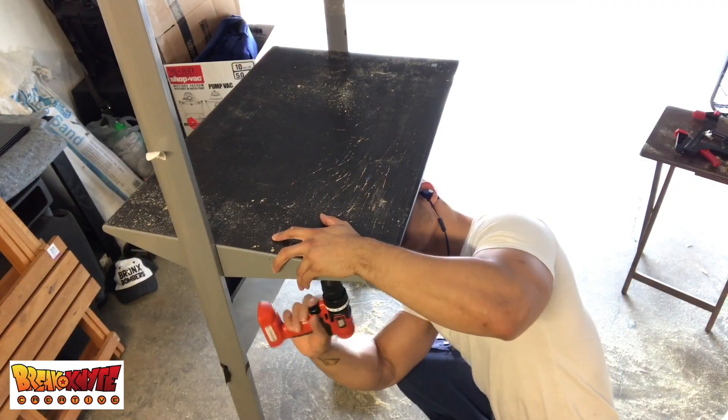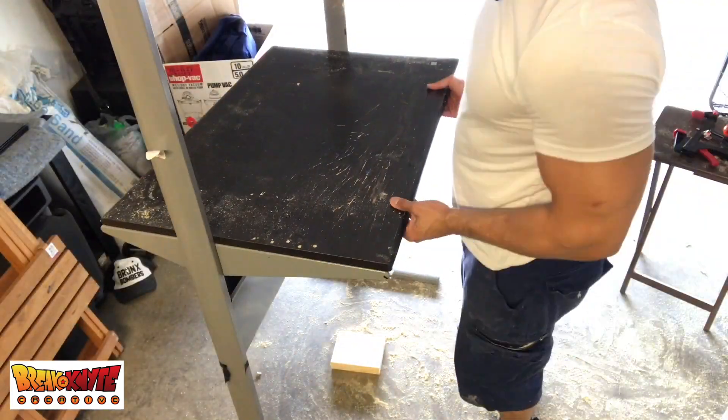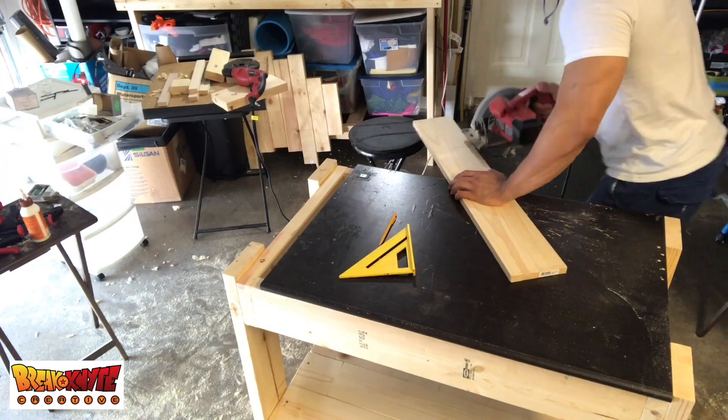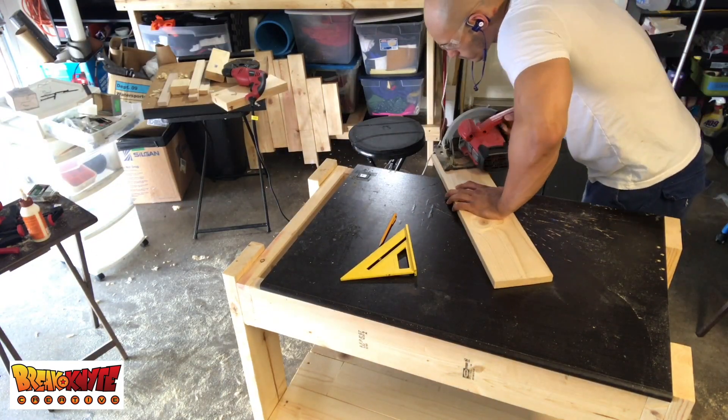Now I'm disassembling the desktop from the desk. I didn't have quite enough space, but I just added a piece of wood to make up for that and it came out just fine.